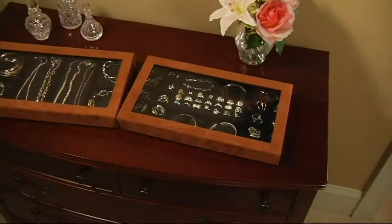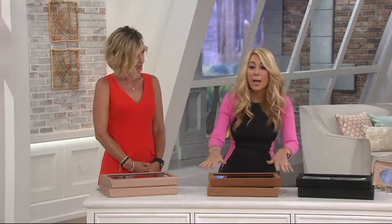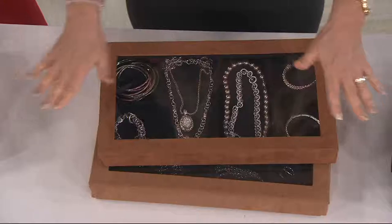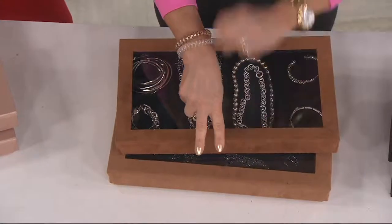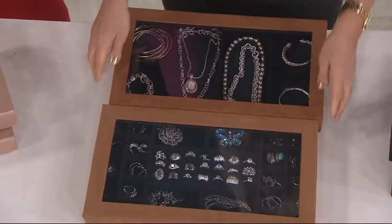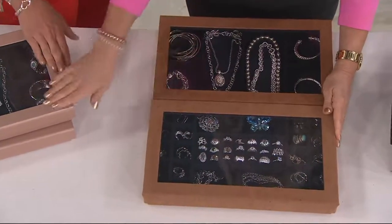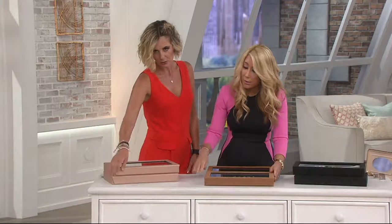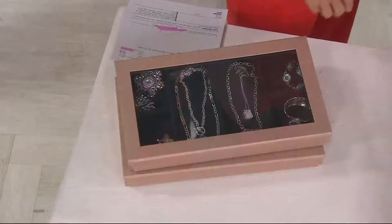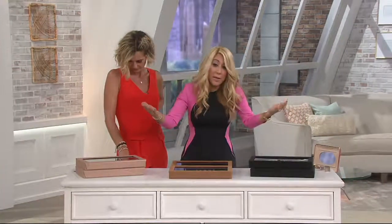So many of you asked me to do this — you said you love other things but want something in the drawer you can hide away. Some of you even take it in a suitcase when you travel because it's flat and you can see right in. You're getting two — one, two — in whatever color you want. This is the brown, a beautiful ultra suede. The gold feels almost like a leather. We also have the black, which is ultra suede.